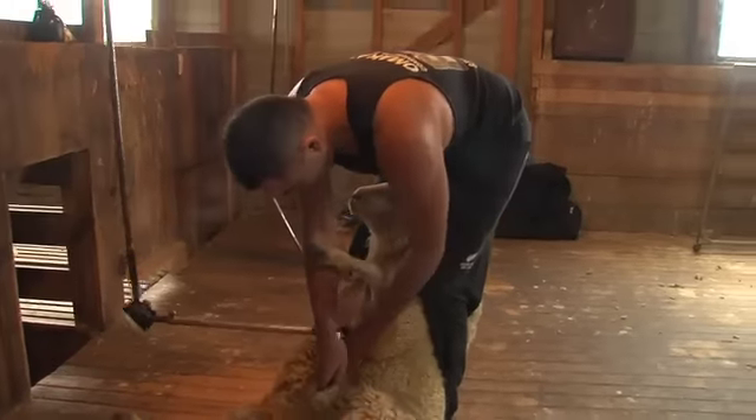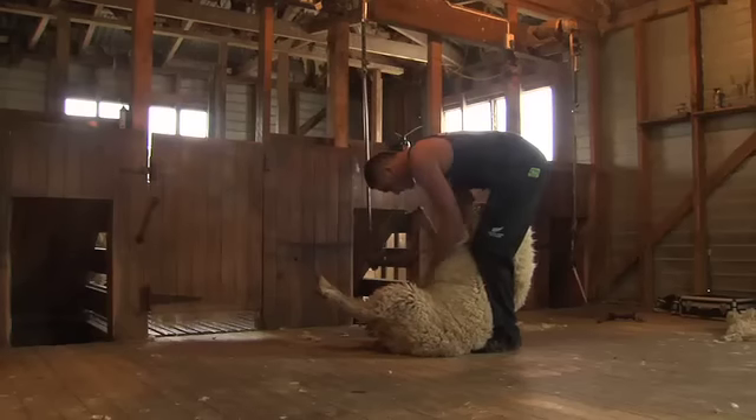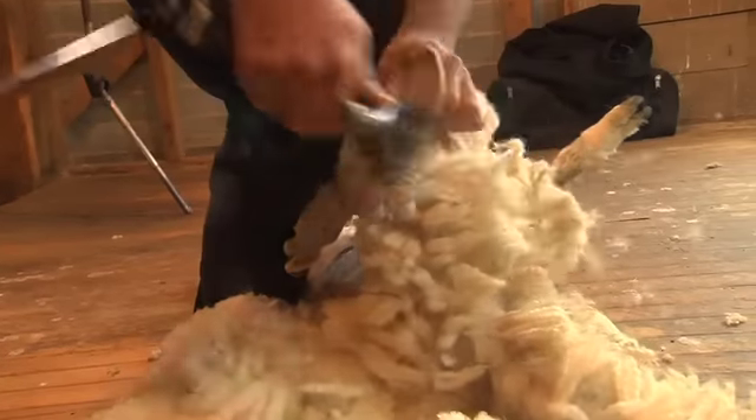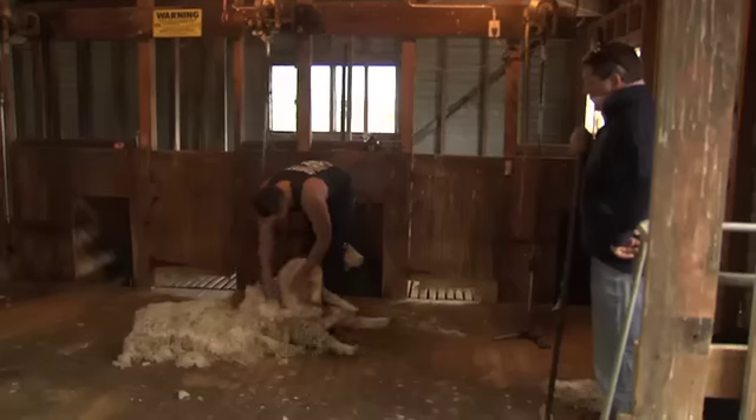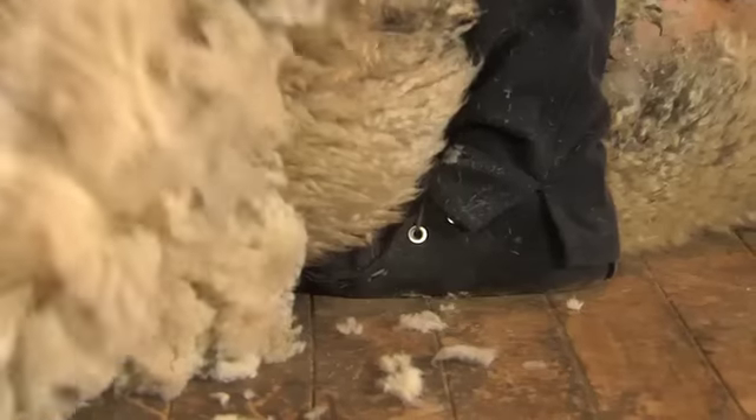First you set the sheep up between your legs, start on the belly — it takes about four blows — and now you start back on the head, take the cheek off, lie the sheep down, do about three or four long blows, and this takes all the back all off the sheep.